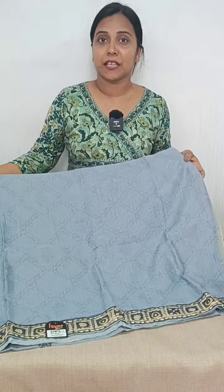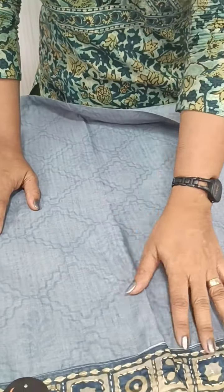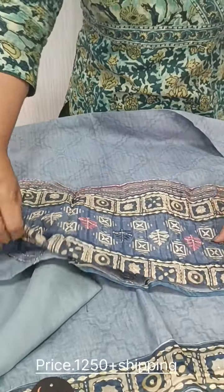This video is included in our offer sale product. Rate is $1,250 plus shipping. It is a semi-chanderi silk. We have a self-print and a kandi embroidery. Back side is printed. Bottom is a semi-chanderi silk. Full item is a kandi embroidery.